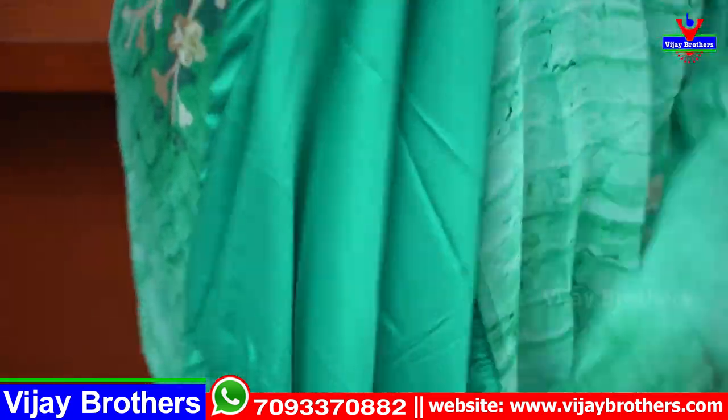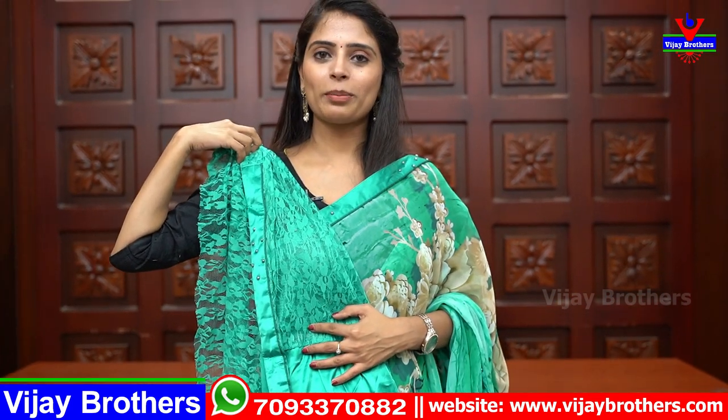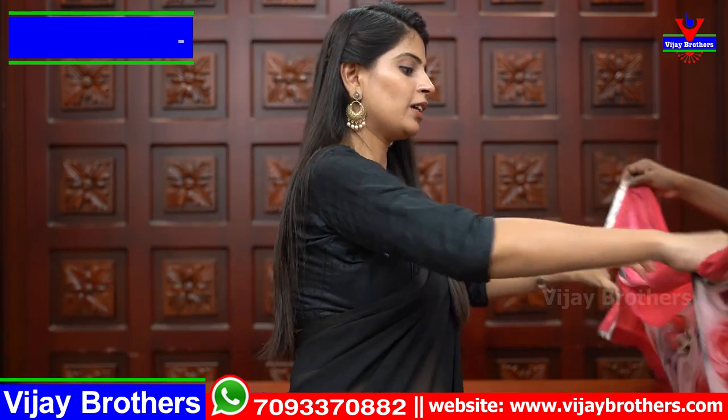We have a blouse — a satin blouse. We have a cloth here, a satin blouse. We have a knitted part — a knitted part for the hands. We have knitted hands.